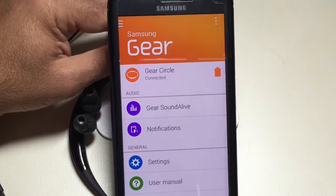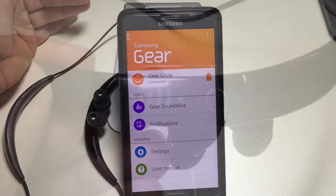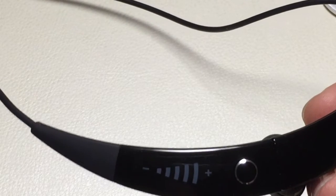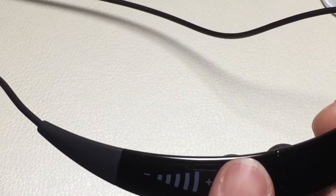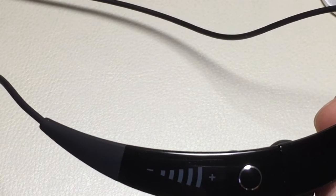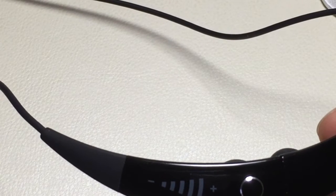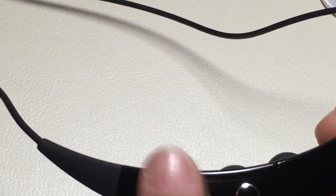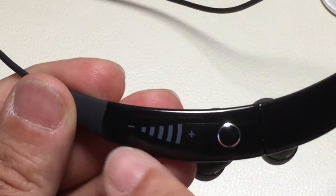Let's take a look at the actual headset in more detail. The first thing I wanted to focus on is the volume control. You can swipe this way to increase the volume or this way to decrease the volume. By just tapping this area, you can also swipe if you have an incoming call and there's a vibration — you can just swipe it to turn that vibration notification off. It's pretty basic and straightforward.